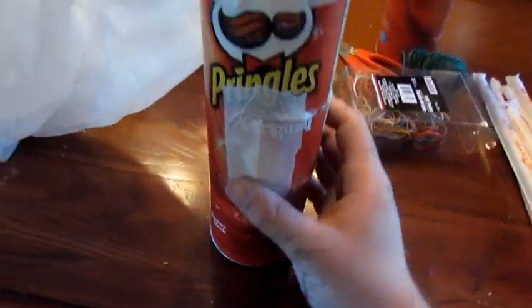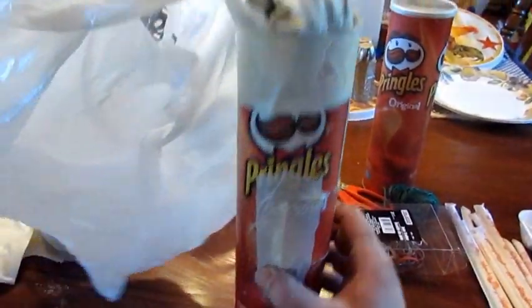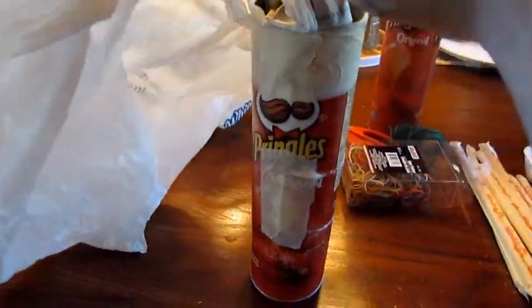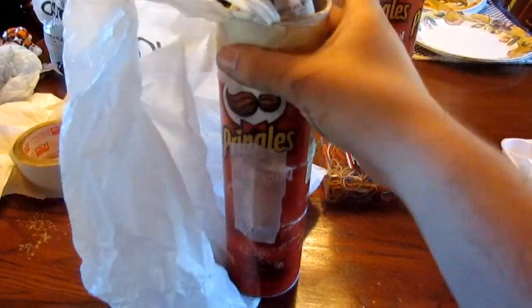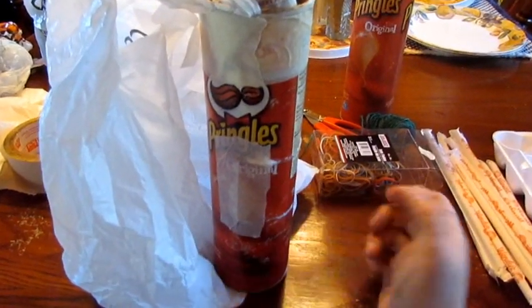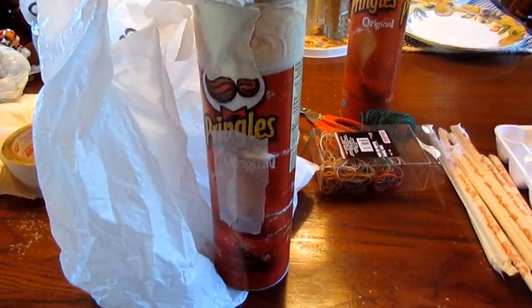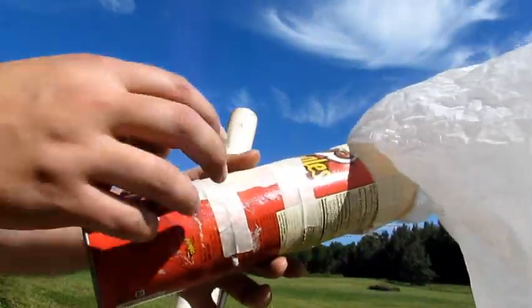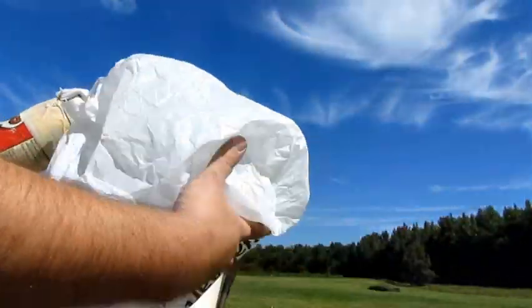Some more cotton balls go in and around it, then the door closes and a little bit of masking tape to hold it all shut. It will go inside the cannon with this at the bottom, be launched out, and then right itself with the parachute creating drag, coming down with this part hitting the bottom. That's the plan.